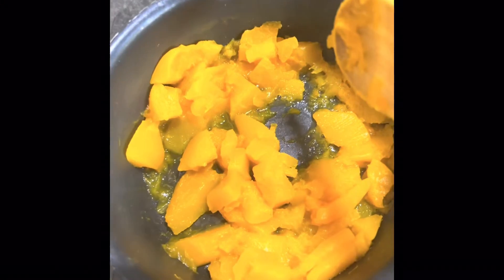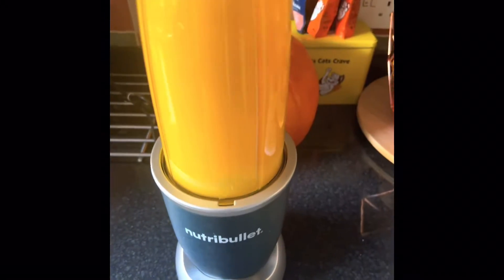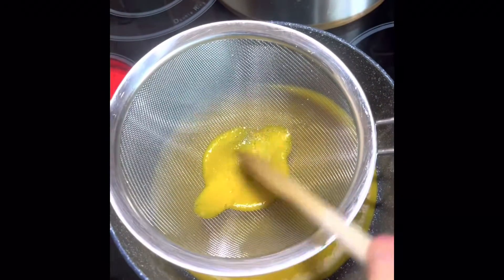First of all you have to get hold of some pumpkins. Cut them in small pieces and then boil them. Then put them in a blender and then sieve them into a pot.